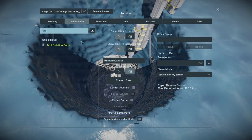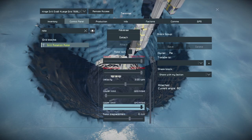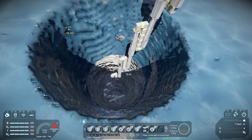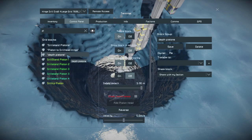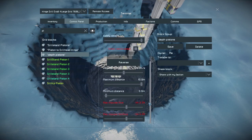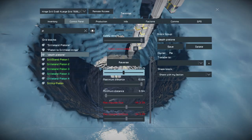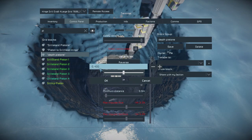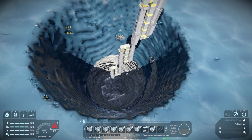So now that that's stopped, we want to go to our depth pistons. First we should turn the rotor off and remove our limit — don't forget to do that. Then you want to go to your depth pistons and you can reverse them. I would recommend changing the speed so it doesn't take as long. You can see it's pretty slow like that, so if you take that last decimal point off it just takes a minute to get back up here.